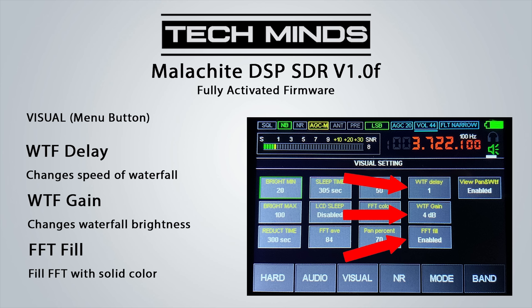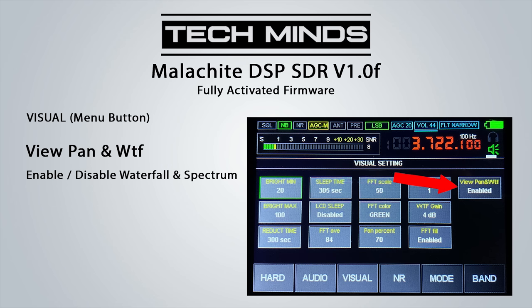The WTF gain setting makes signals more prominent on the waterfall, especially weak signals — be careful not to turn it up too high or it'll look a mess. The FFT fill option lets you have the FFT filled with a solid color or just show the signal line. View pan and waterfall enables or disables the waterfall and FFT, useful to save battery power. The NR button enables and disables the noise reduction system with an indicator on the top line, making it very easy to toggle when required.